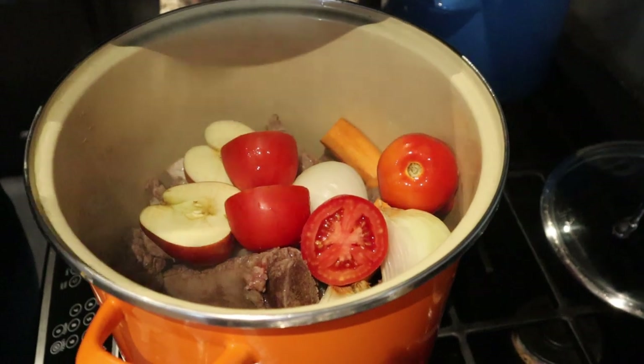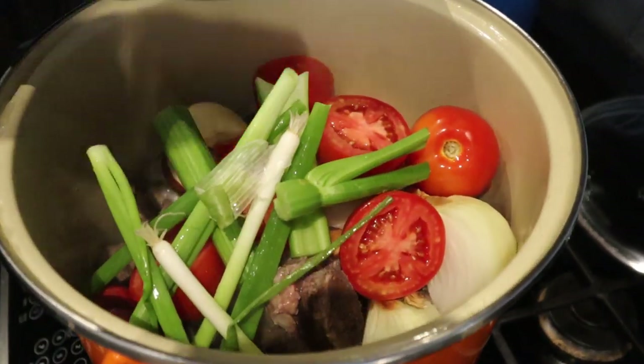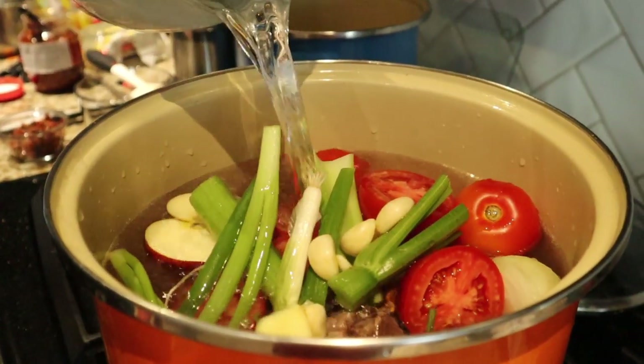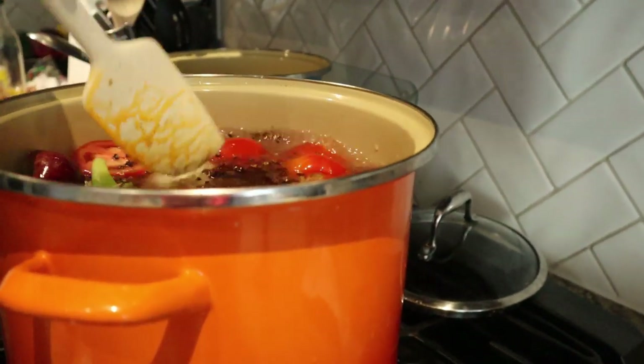We dumped in a whole bunch of things, all basically chopped coarsely or halved - onion, carrot, tomato, apple, celery, garlic, ginger, and also scallions. Then we put in a cup of rice wine and covered it with water just enough to reach the surface of all the different fruits, vegetables, and meats. Then we started to toast a bunch of different spices, which I love doing because it brings out a lot of the flavors. Some of these are very interesting flavors I don't cook with a lot - star anise, Szechuan peppercorns, and coriander - toasted until fragrant, about two minutes.